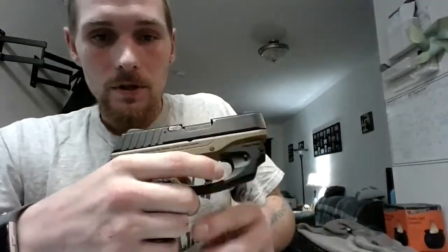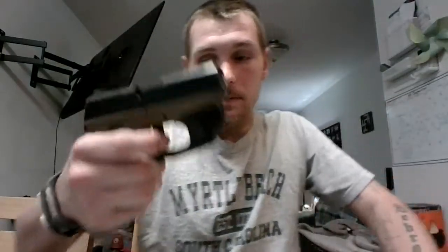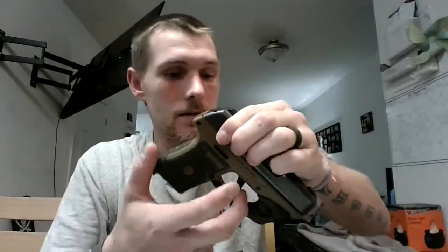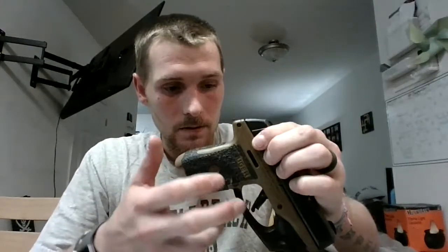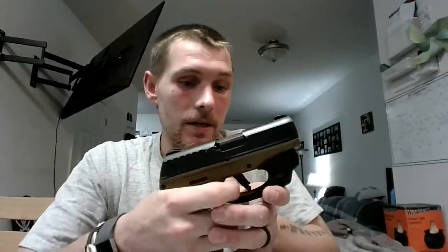That's why I replaced it, and it definitely made it a more clean, crisp pull. My Glock's reset is a lot better, but you can see how far this one goes out before it actually resets. When you're actually shooting it does seem pretty light on the trigger. That's pretty much why I replaced this one, and this trigger has been through close to a thousand rounds and it's worked great.